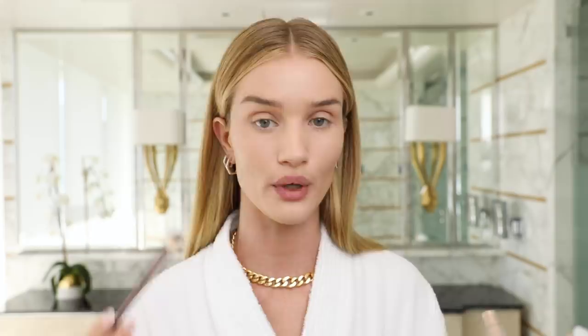Next step — because I forgot at the beginning — I'm going to apply lip oil. This is in the sheer color. This lip oil is one of my most favorite products of all time. It's such a decadent lip balm, lip oil. I'm going to let that sink in before I do my lips whilst I'm doing the rest of my makeup.